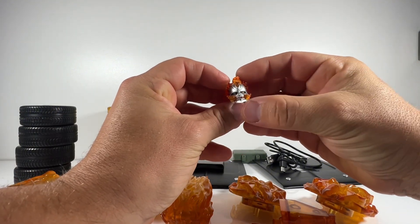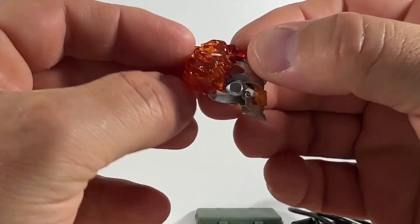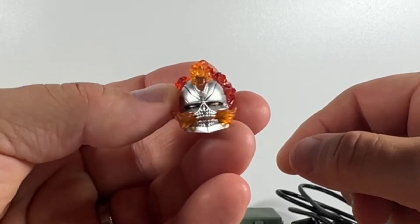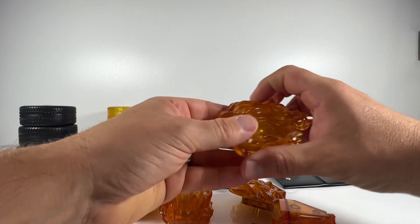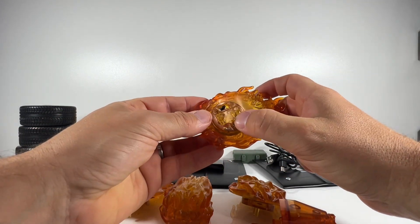Let me zoom in on the Robbie Reyes head. The tooling on this alone is next level — translucent flames on the skull, and there's a little articulation in the jaw as well. Of course you're going to need a body for that, but I did do a custom Robbie Reyes figure in a previous video.